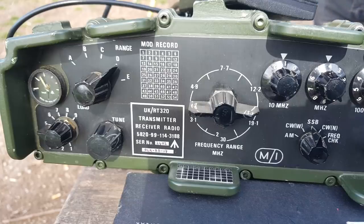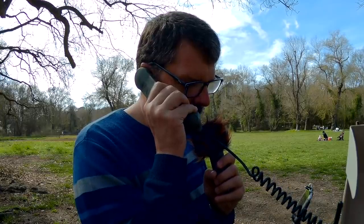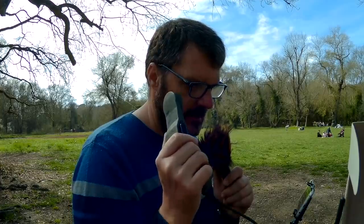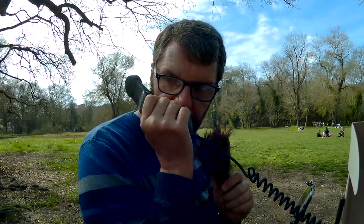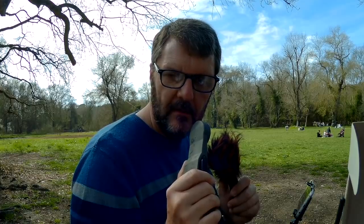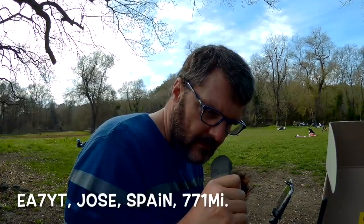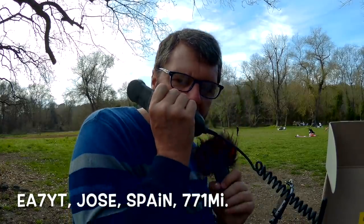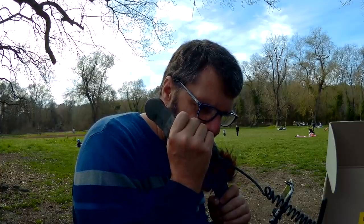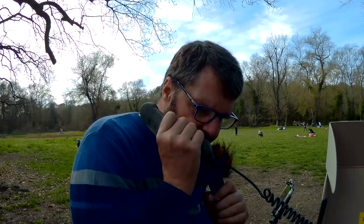Foxtrot Four Whiskey Bravo Yankee, Foxtrot Four Whiskey Bravo Yankee, over. Echo Alpha Seven Yankee Tango, this is Foxtrot Four Whiskey Bravo Yankee — you are five-eight, five-nine here in the south of France. QSL.